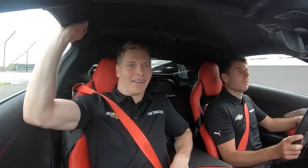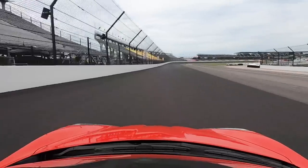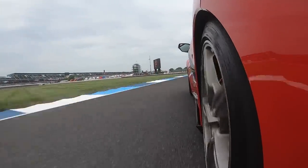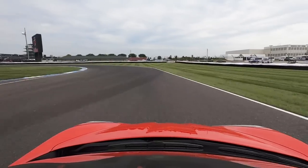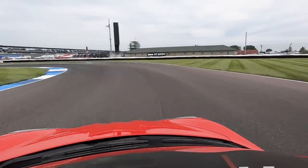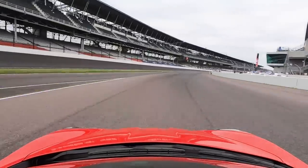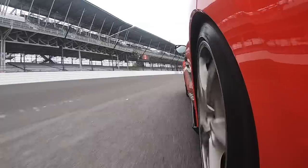Dude, this thing has a ton of grip. Holy crap. I think it always feels faster when someone else is driving. No, actually I'm impressed. Oh look at that turning, dude. Pretty good torque in there. Are we going to be wide open? No way. This is the one area we can smack the wall.